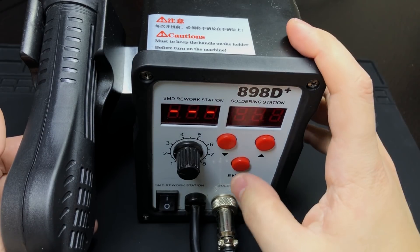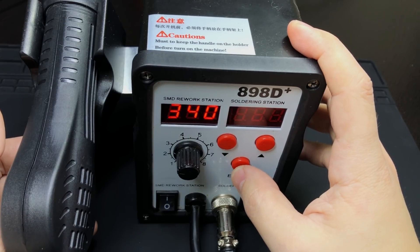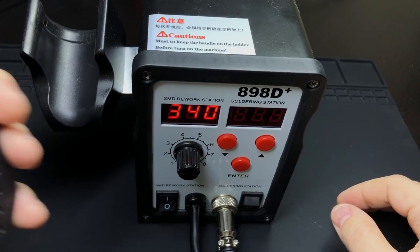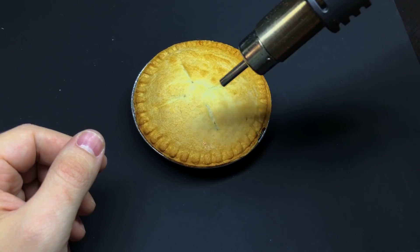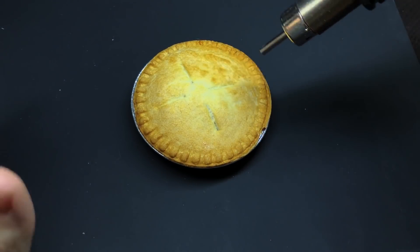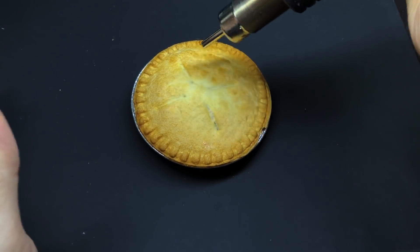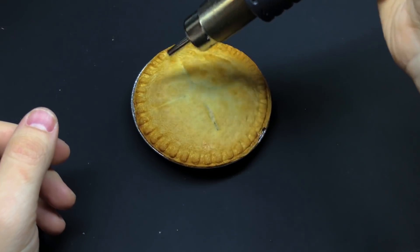Getting the temperature right is extremely important because you want to make sure that it's actually hot enough to remove components but not so hot that you're going to burn the crust. I find that a setting of 340 degrees works pretty well. Now it can take several minutes of heat before things loosen up, so you want to make sure that you keep moving, and if you see any smoke then stop and let it cool down, because again you don't want to burn the crust.